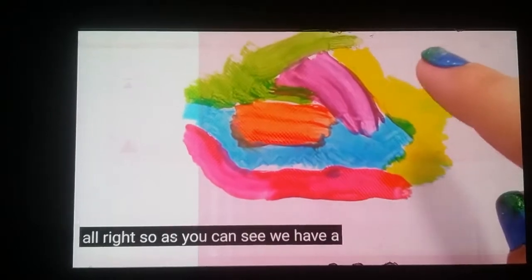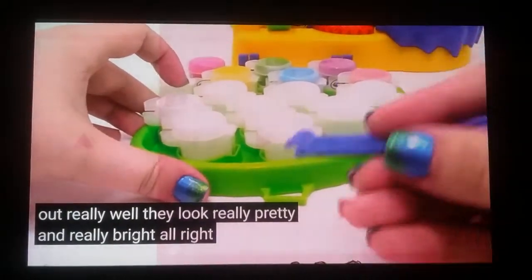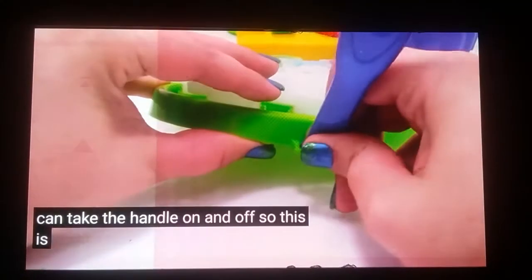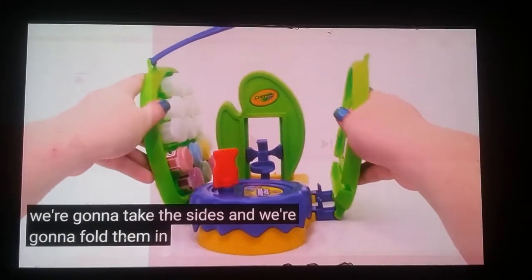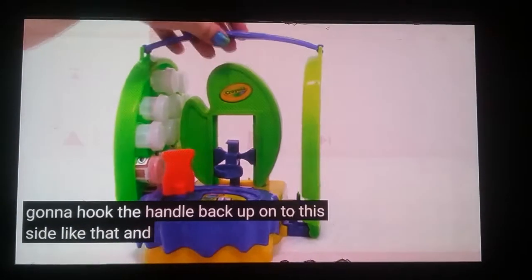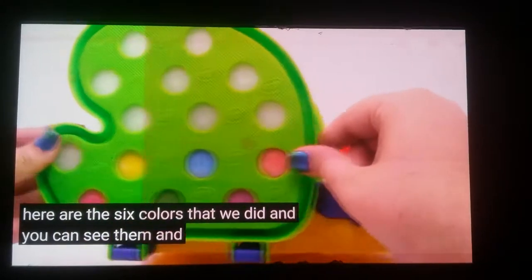So as you can see, we have a lot of pink and a lot of different colors, and we only did eight out of the 15. These colors came out really well — they look really pretty and really bright. Now we're going to go ahead and put on our handle. We can take the handle on and off. We clip it onto the side, take the sides and fold them in, then hook the handle back up onto this side like that. Now we can carry it, which is really cool because you can see the colors on the outside. Here are the six colors that we did and they look really cool.